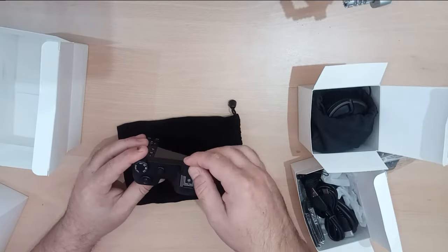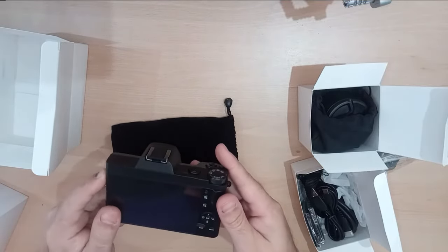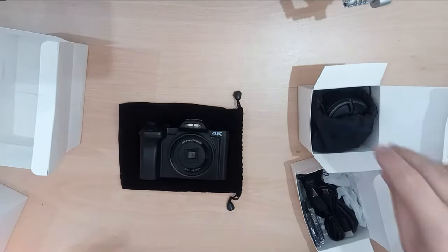We've got the hot shoe on the top, power button, twisty thing. It's really light. So let's put it together and fire it up.